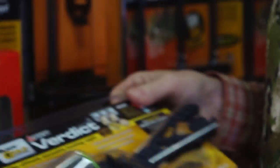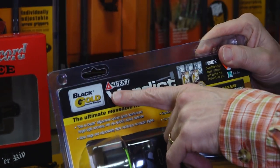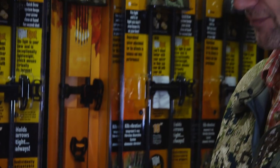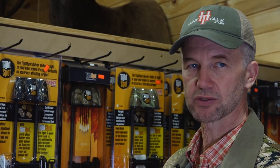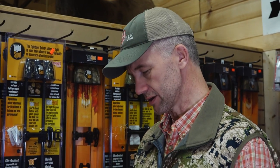I use the Black Gold Ascent sights. For me, I don't want lots of pins — I go with a four-pin sight. This one here has five on it, so I'll probably grab one that has four.